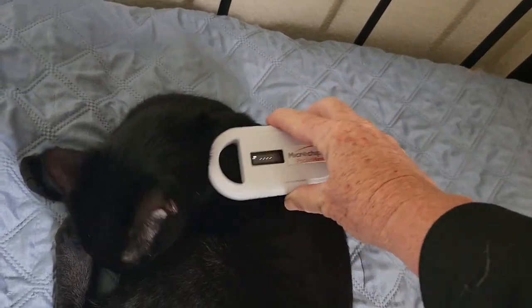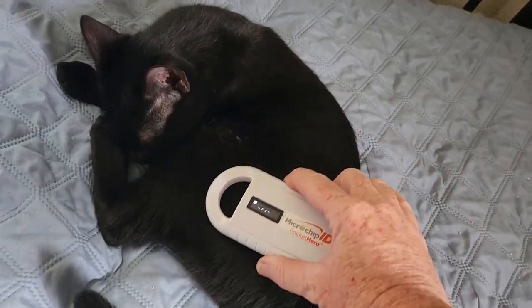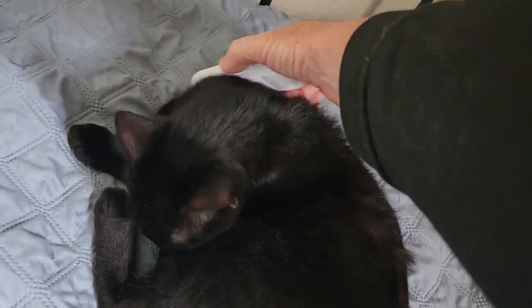The same procedure applies for both cats and dogs — go slowly and cover the whole body. I scanned a found dog recently and initially nothing came up, but I kept scanning slowly and the chip number eventually popped up. Don't be in a hurry; this isn't a magic wand — the scanner has to connect with the microchip to work. If you have more than one scanner and this is a found animal, use the other scanner to double-check that the animal doesn't have a chip.